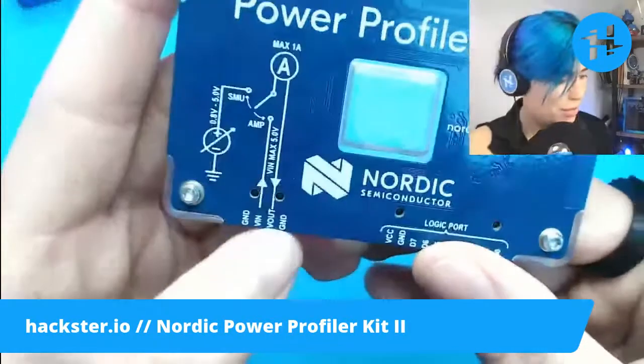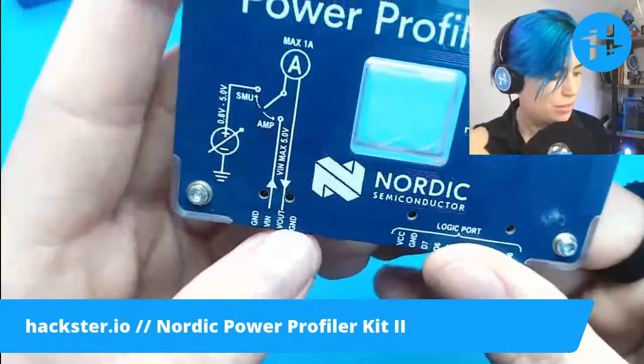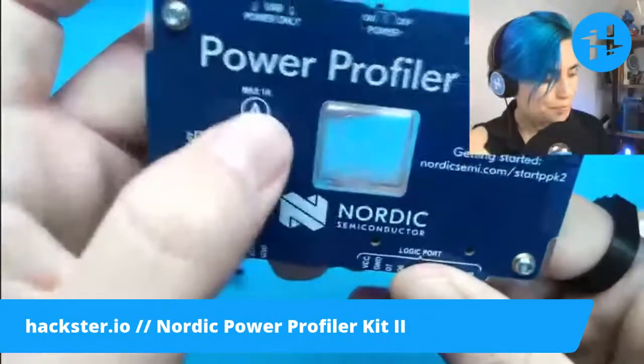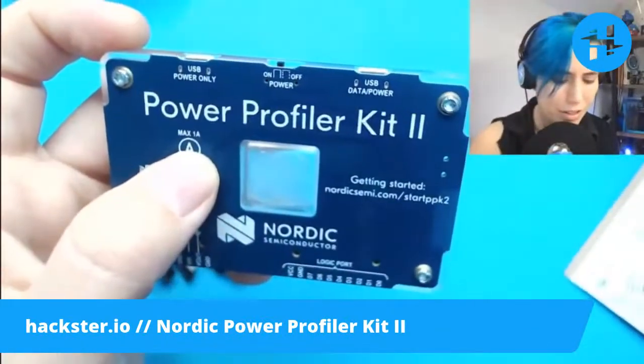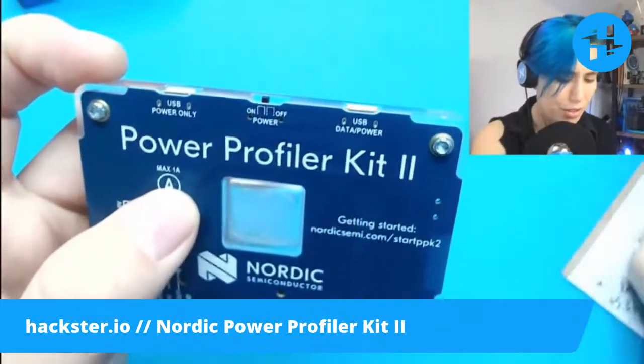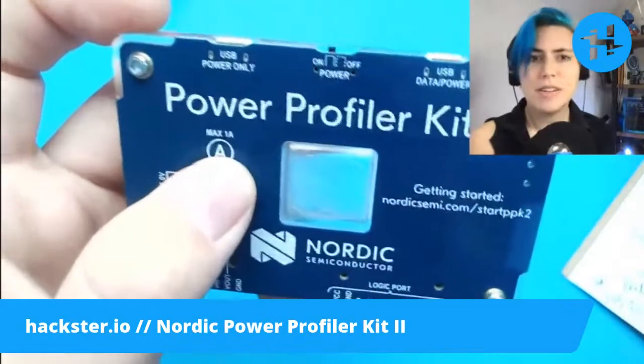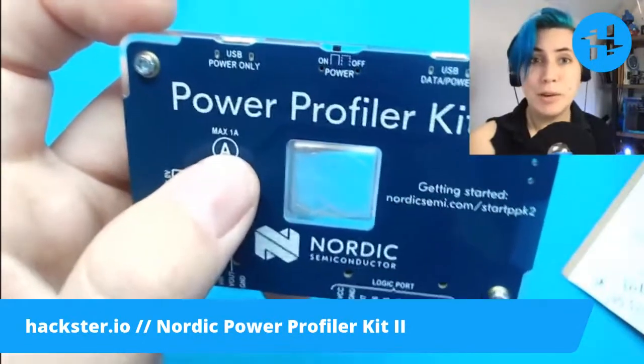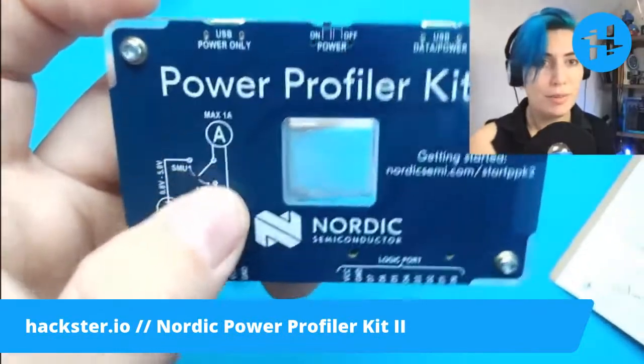Then we have your ground, V-in, V-out, and another ground. Max 1 amp. And I think the inputs — it can measure a range that varies. On the product page it says individual nanoamps to a whole amp, which is pretty cool.